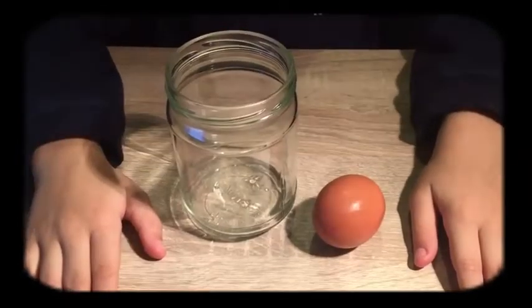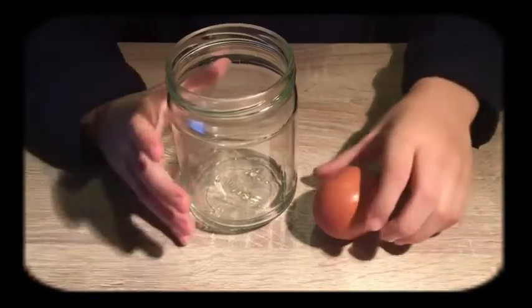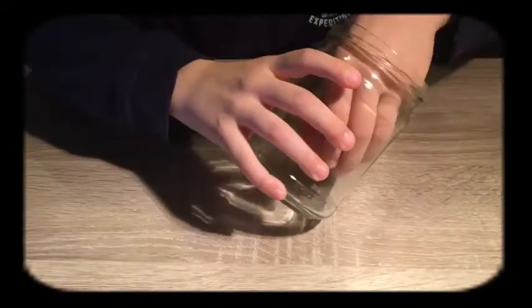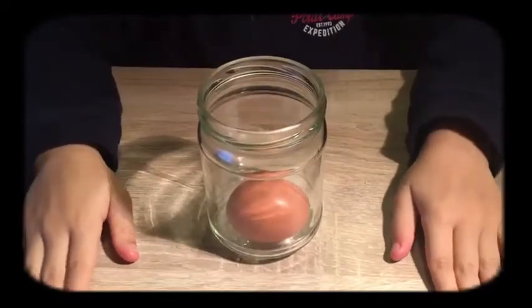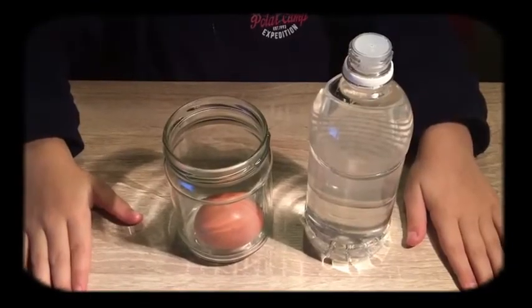First, place the egg in the jar. Cover completely with vinegar.